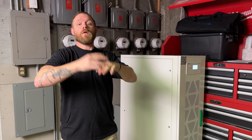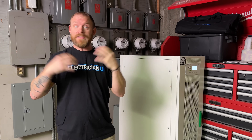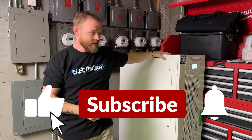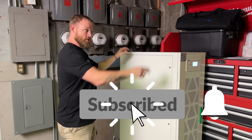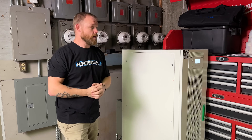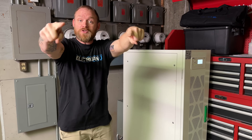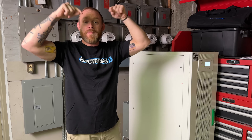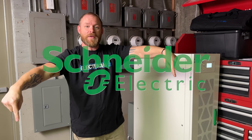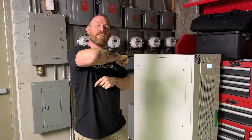That gives me backup power long enough for us to keep working or at least save everything and shut down. You can get more capacity out of these things — you could add entire banks of batteries, run multiple units. The more batteries you add, the more capacity you get during a power failure. There's a link in the description below — click on the Schneider Electric EZ UPS. Love you crazy people, thanks for watching, see you next week.